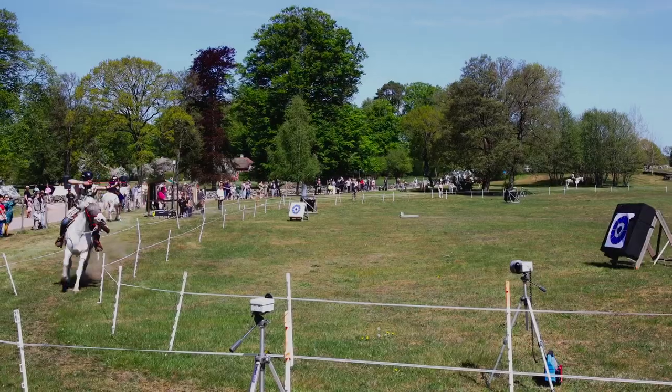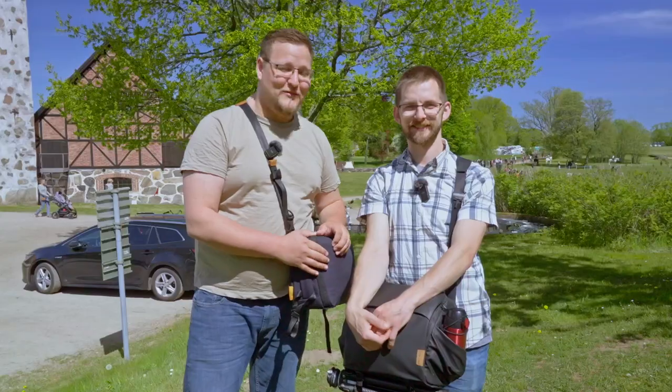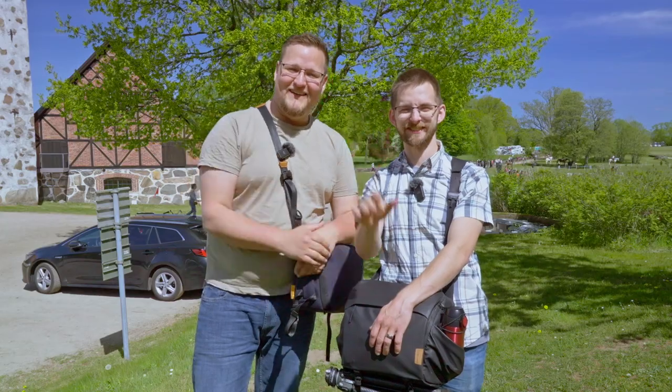Thank you so much for watching — you're always welcome on our little trips and adventures. Don't forget to like, subscribe, and ring the bell. I really hope you guys enjoyed being here at the fair with us. We've got cavalry archers behind us having a little competition right now — super cool! Have a great one and see you in the next one. Bye!